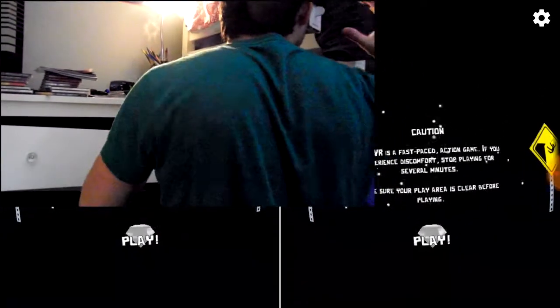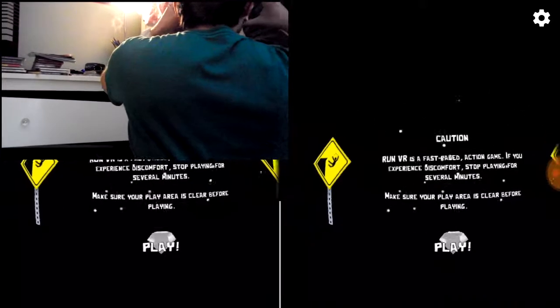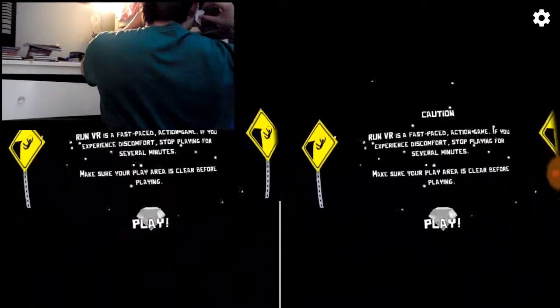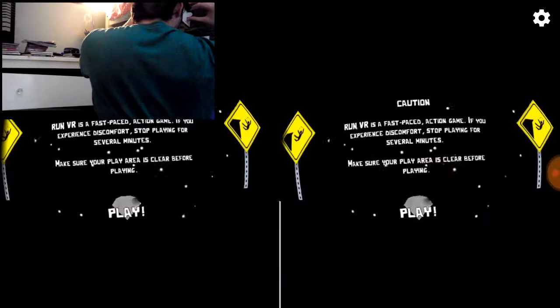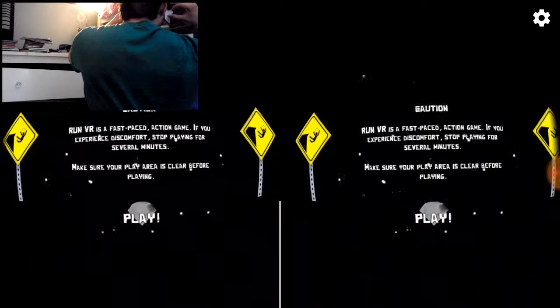Run VR. Caution: Run VR is a fast-paced action game. If you experience discomfort, stop playing for several minutes. Make sure your play area is clear before playing, which I believe it is.